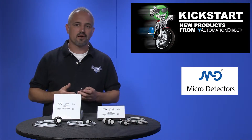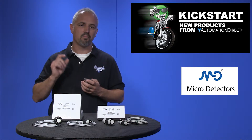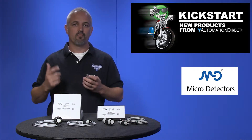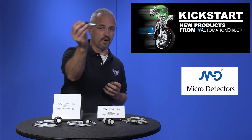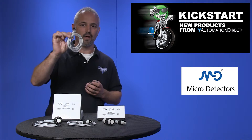These ultrasonic sensors have an awesome feature called TEACH that allows the user to simply press a button and the sensor will learn its target distance. If you purchase the quick disconnect models, don't forget to pick up a disconnect cable like this one.